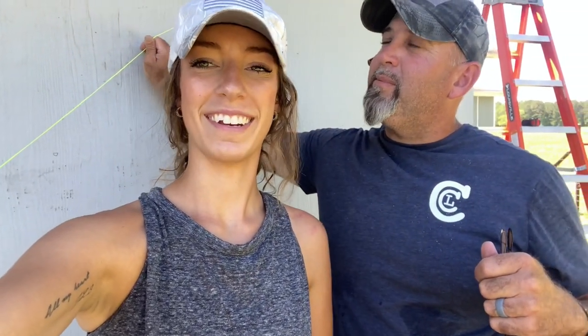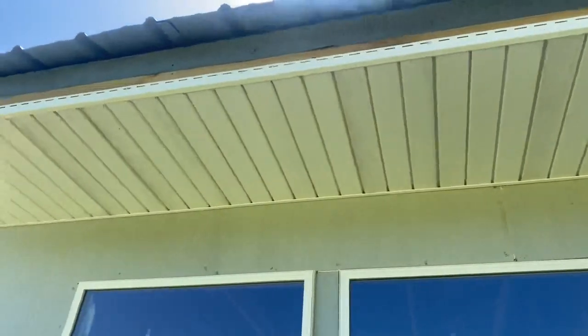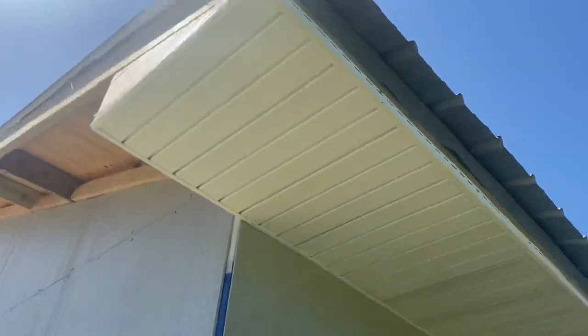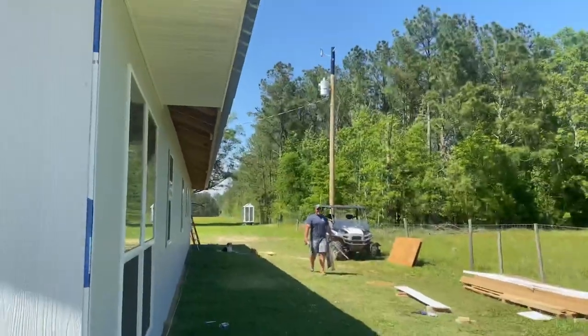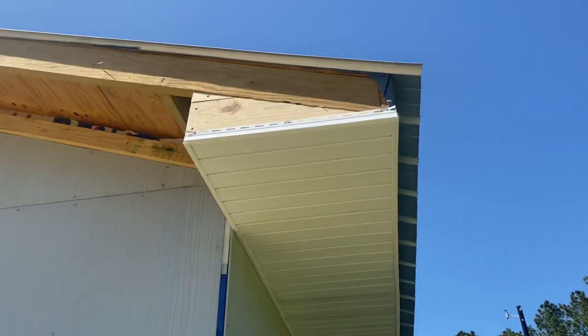I'll show you real quick what we got done on the other end. We were super anxious to get this first section up there because we really wanted to see what it was going to look like. Here is the bird box — not bird nest, bird box. This is what the bird box ended up looking like, and this is going to be the first section of the soffit. This section is about 12 feet, and our house is 70 feet long, so we have about five more sections to put up. This stuff is really not bad to work with as far as being easy to cut. Everything is super light. The only problem is it is so flexible — you grab hold of it and start moving it and it might bend. That's a little bit of a learning curve, but we're going to get there.